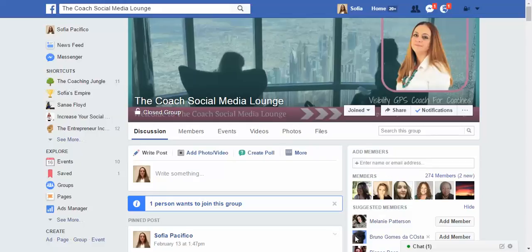Hi everybody, this is Sophia here from increasesocialreach.com. Today I'm going to answer a question that a lot of people have been asking me about a new feature on Facebook groups, which includes three questions that you can ask your members before they join.